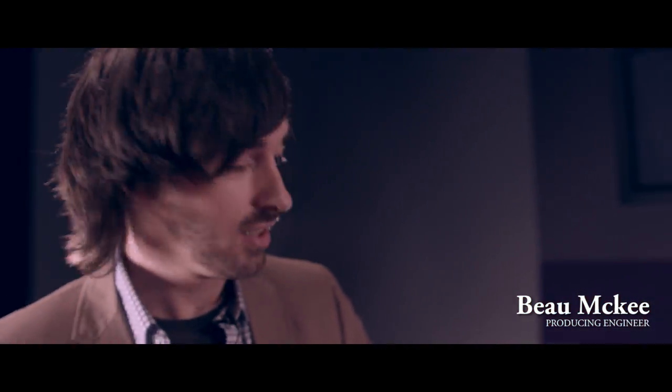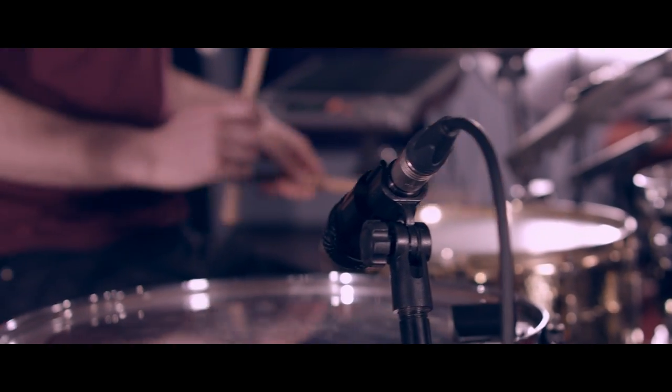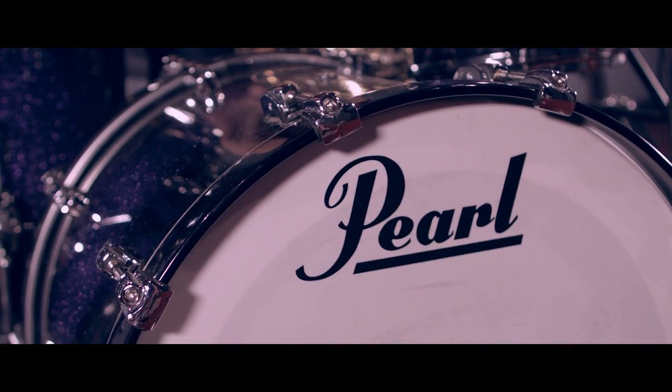I've just finished marking up James' kit. I'll show you what's happening here. On the kick drum I've got two mics in there: there's an Audix D6 and a Sennheiser plate mic.